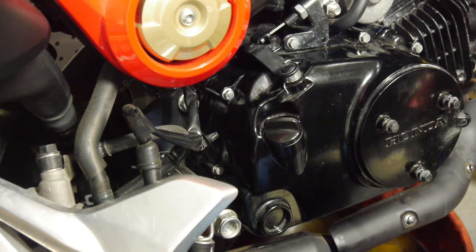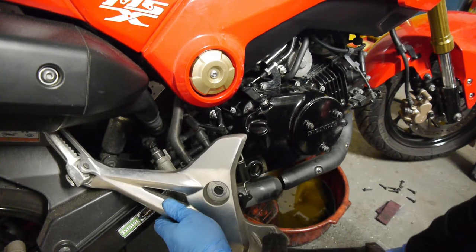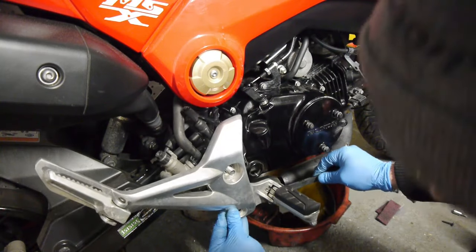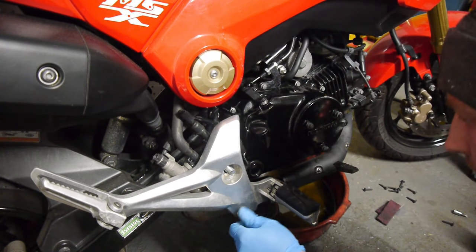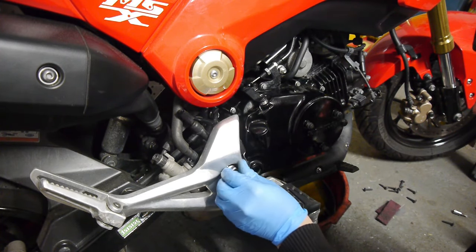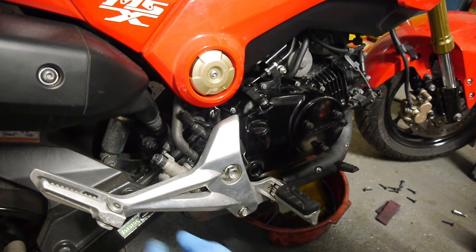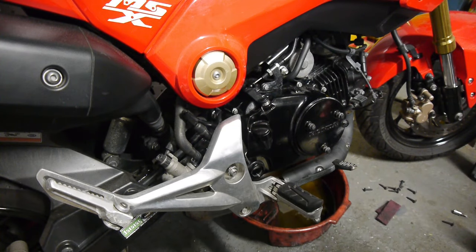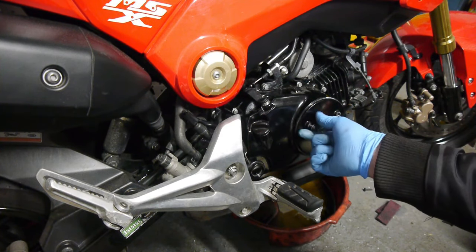Alright, next we're going to replace the rear set. It's a matter of sliding it over the main axle bolt, lining it up with the little support here. There was also a little wire clip I had to disconnect just to give me enough length to pull it back. Just check your owner's manual for the torque of this axle bolt especially, because it's a very important one.